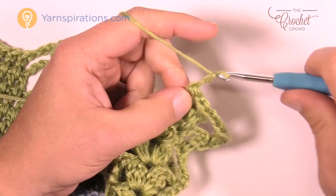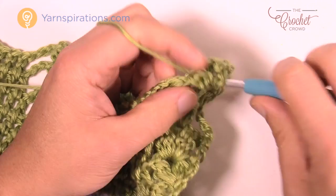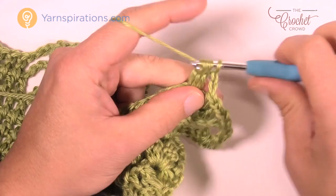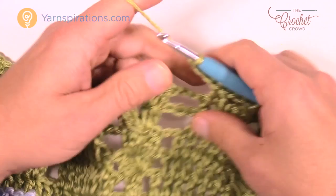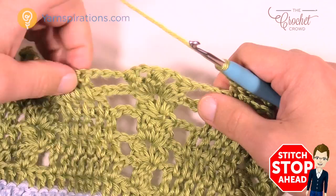Begin row 23: chain three counting as a double crochet, double crochet into the same stitch. Chain three, come to the group of three clusters, go in between the first and the second, and cluster. Chain two and cluster once again into that same spot. Once done, chain two and jump to the other space — here's the middle cluster, here's the last one. Go into that space and cluster, chain two, and cluster once again. You're getting four clusters working together at this point, split between two spaces. Chain three, then fill in the double crochet spaces — only two left this time.